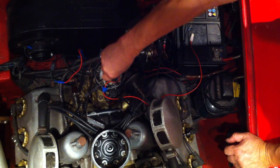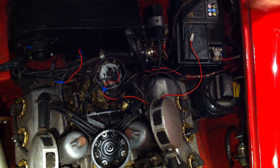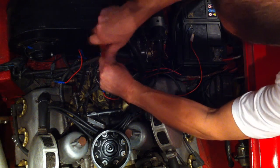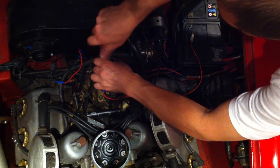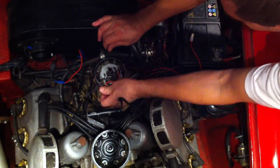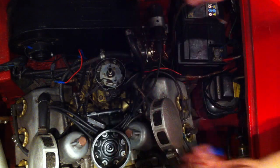Now we've done that, I'm going to show you how to fit a positive earth car. So anyone out there with a positive earth car, watch this — this is very important. Positive earth cars take a lot more wiring up and checking. We're going to take this negative earth kit off now.